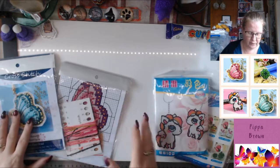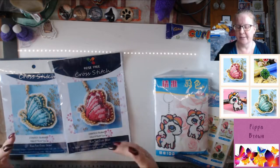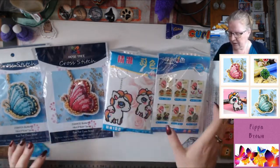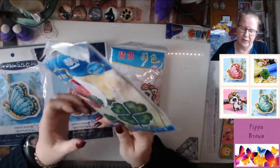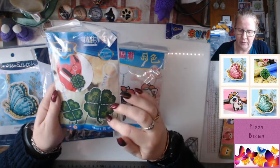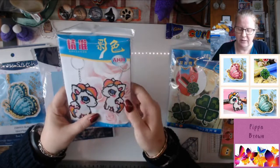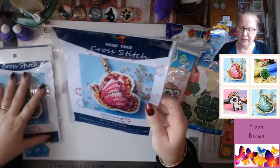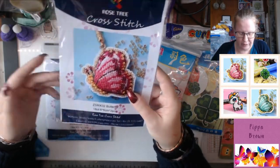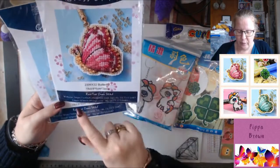I actually have a massive bag of stuffing because I did a craft project with the kids and we made woolen bunnies. So I have four beaded cross stitch kits. Now this one you will have seen - this is the one that Rachel has done on her channel. And when I went browsing I also found these little unicorns, which were very, very cute. These are the butterflies - it's a rose tree cross stitch from AliExpress.